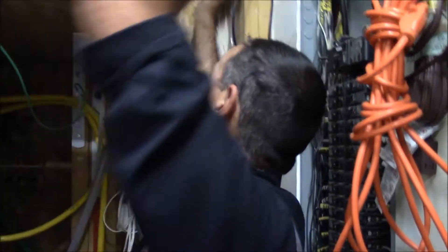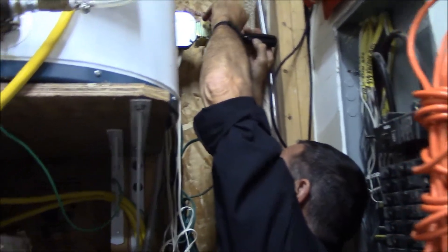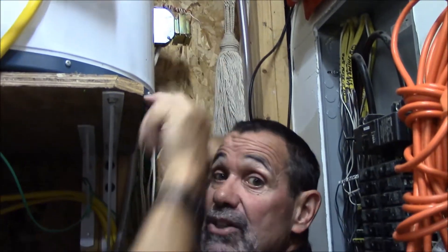In lieu of going through my circuit breakers trying to find out which circuit controls this transformer — it's a low voltage transformer — in order to kill the power so I don't damage any of the new electronics we're about to install, I can simply take one of the wires off the transformer. Now the power has been killed to my doorbell. Using the circuit breakers is a good choice, but this is also a good choice — and to me it's a lot easier.